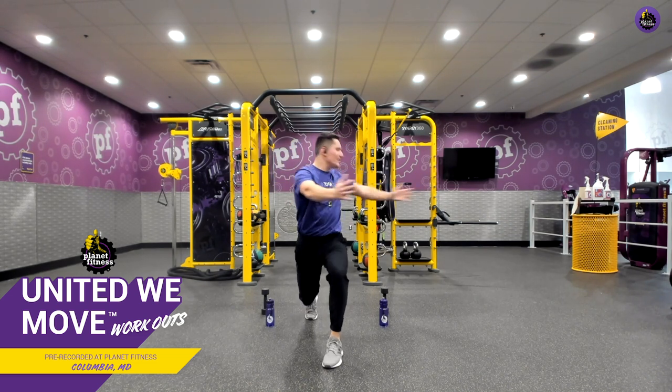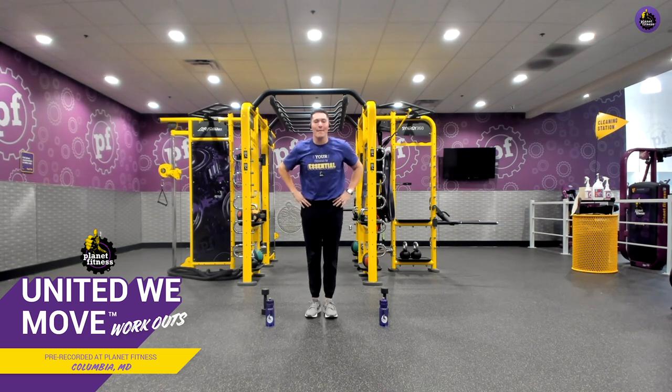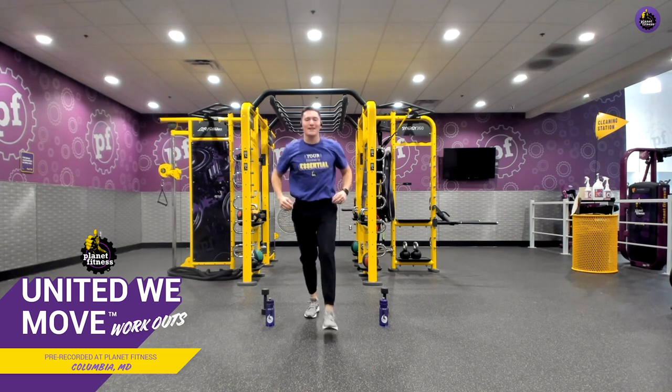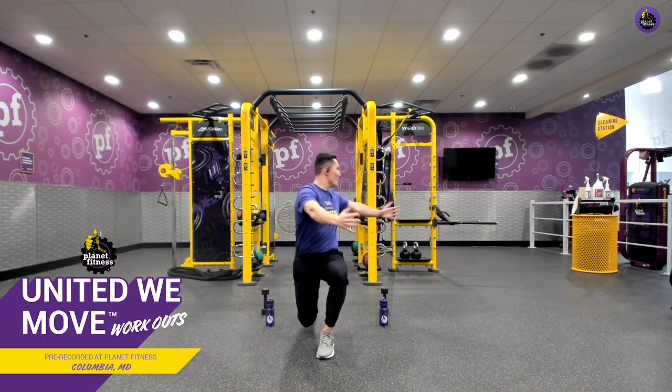With each rotation back, we want to see if we can come back just a little bit further. On this one, I want you to inhale as we rotate. Amazing work. We're getting this body nice and loose for this amazing workout. Three, two, one, and relax.